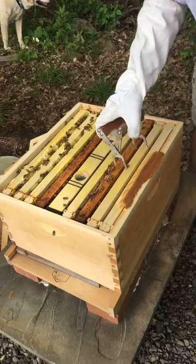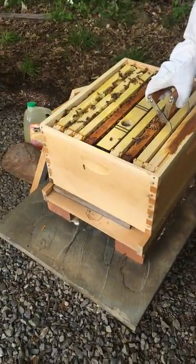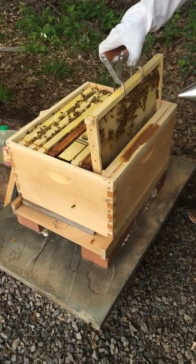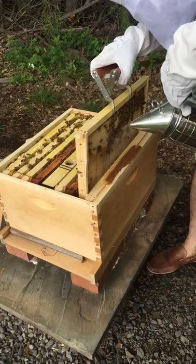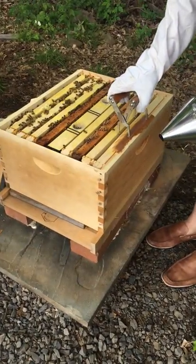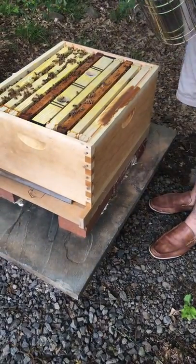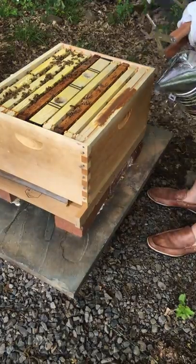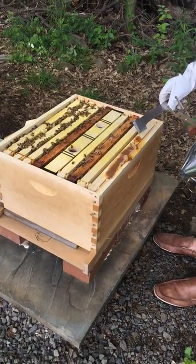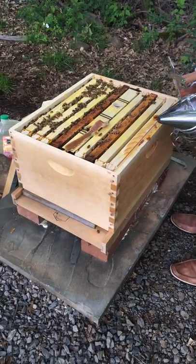Let me pull this up and see how we're doing on these frames — give me a smoker because they're not gonna be happy. Looking good! Let's see if we can find the queen. I need to give these guys another pollen patty — they're gonna get sugar water too, and they have honey. Let me check how these frames are doing.